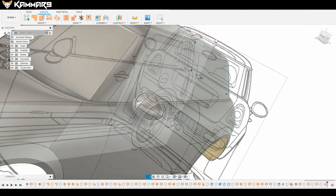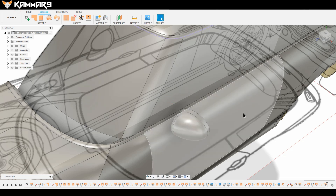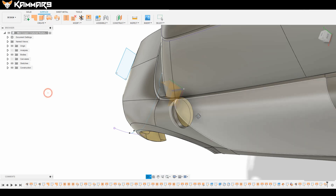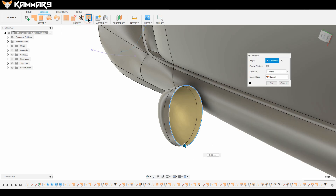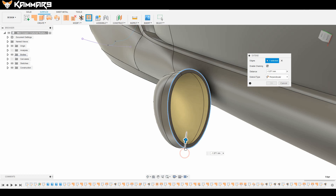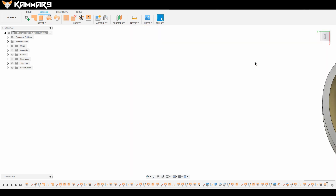Here you have two methods to continue: you can use the Sweep feature or you can use the Pull feature. Select it and make it perpendicular to the surface. As you can see, it's very easy to work with.